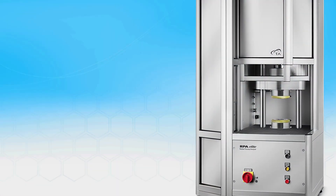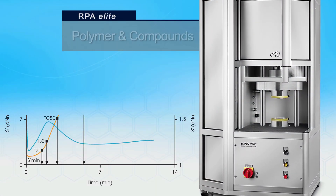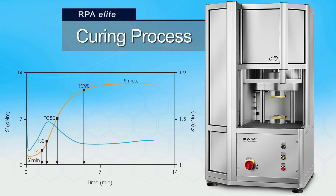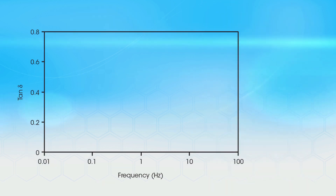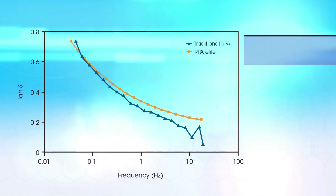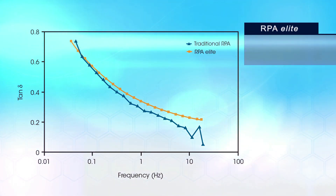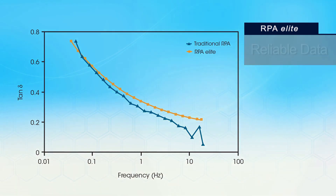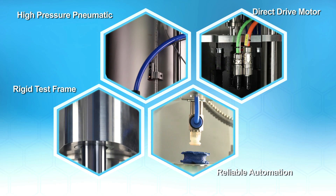The new RPA Elite provides the most reliable data on polymers and compounds that are cured, uncured, or through the curing process. Traditional RPA instruments lack accuracy over the full range of frequencies. The RPA Elite always provides the most accurate and reliable data due to its unique measurement technology and advanced instrument design.